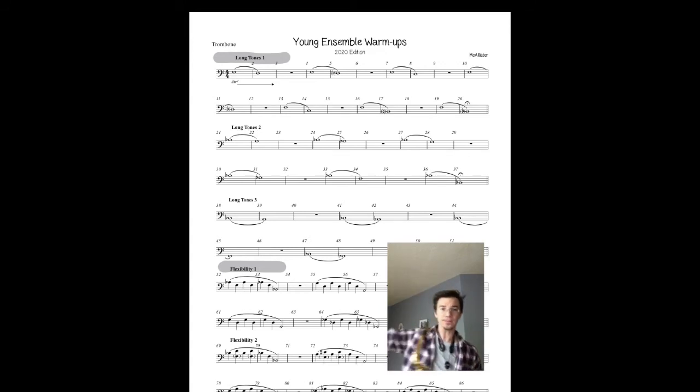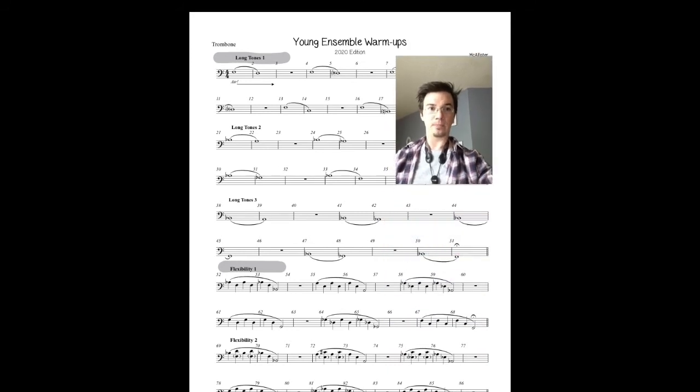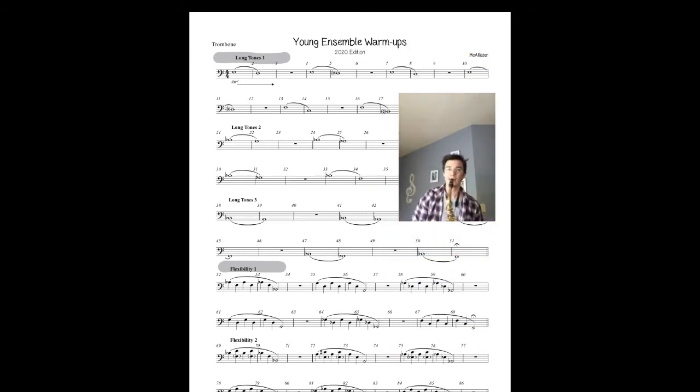Okay, moving on to flexibility one. You need to move me out of the way — hang on. All right, here we go. Tap, tap. Thank you.